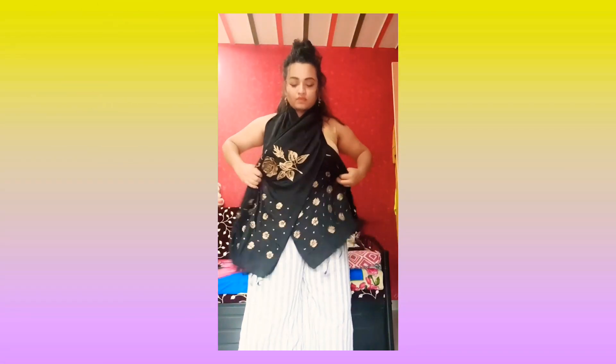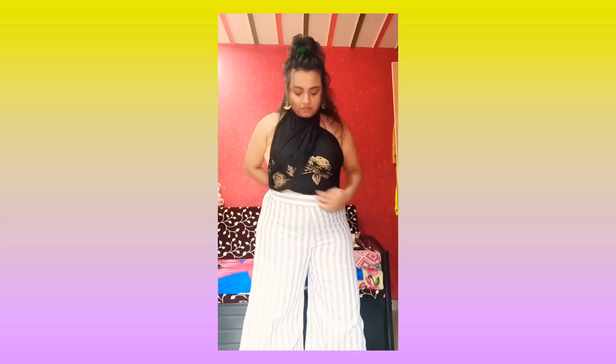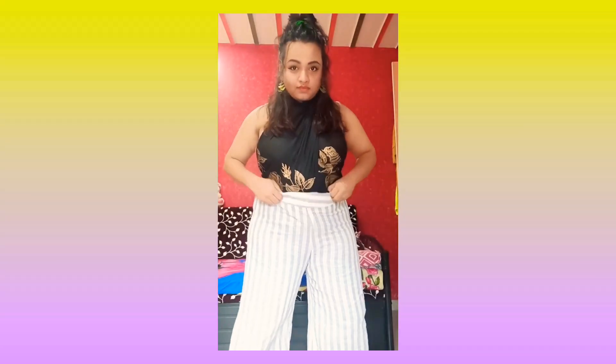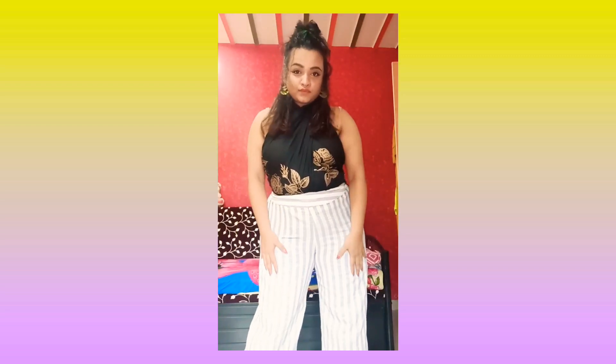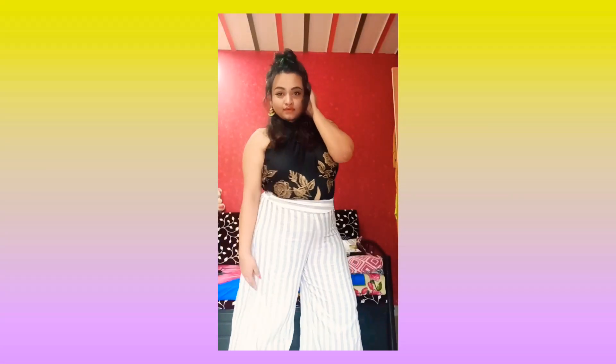I really love this black scarf, so I thought of making it as a top on my palazzo. This is the first style. By the way, this whole idea of making this video with the scarf as a top was suggested by my mom! Again with the same styling — if you want to show off, give it a middle partition and you're ready to rock.